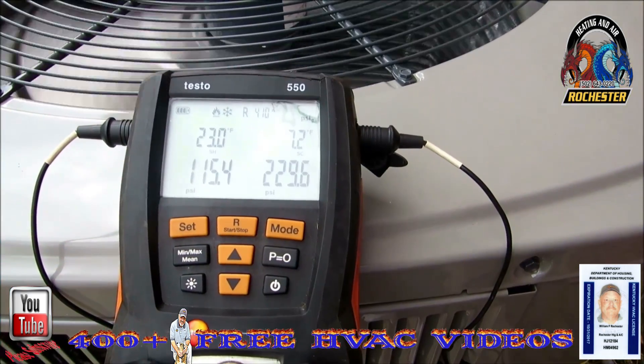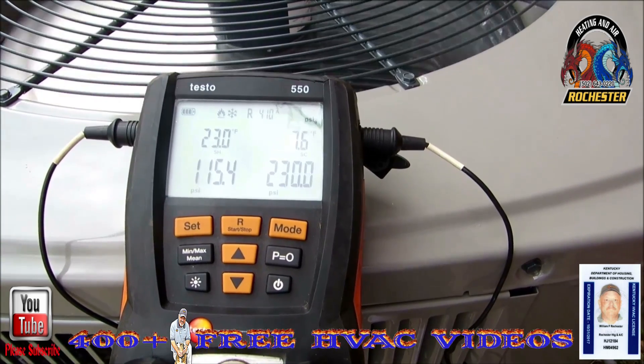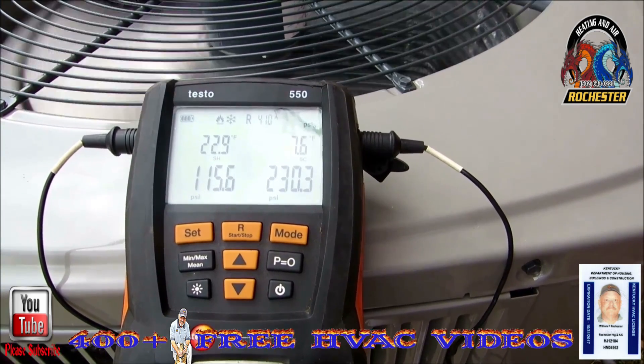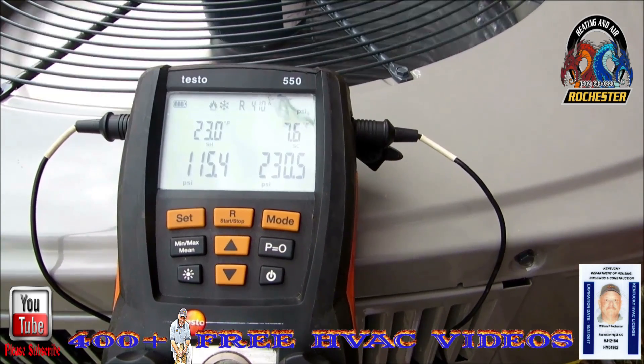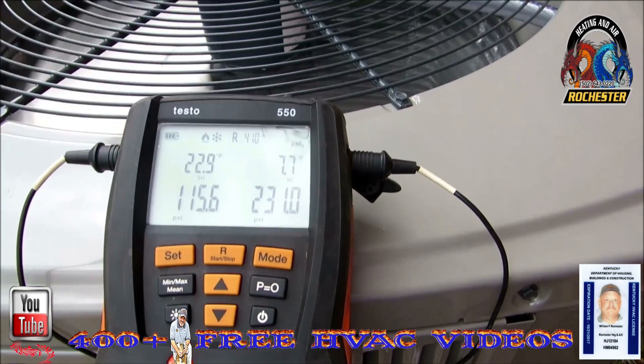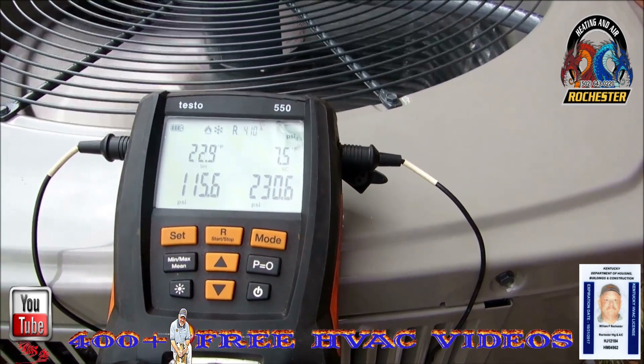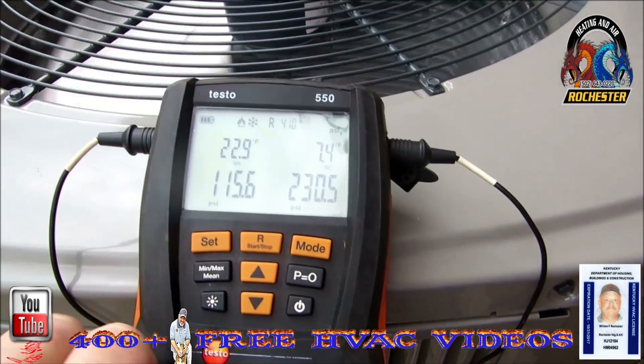We're running anywhere from 7.0 to 7.4 now. If you know me, I'm going to try to get that 8. We're allowed a variance of plus or minus three, but I'm going to go ahead and give her just a little bit more juice.